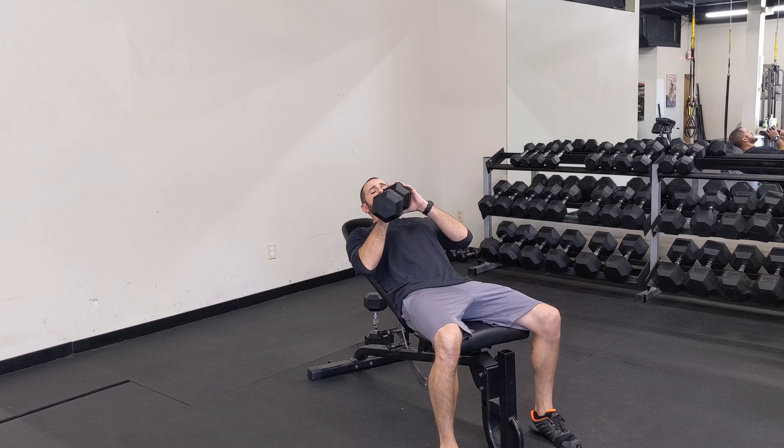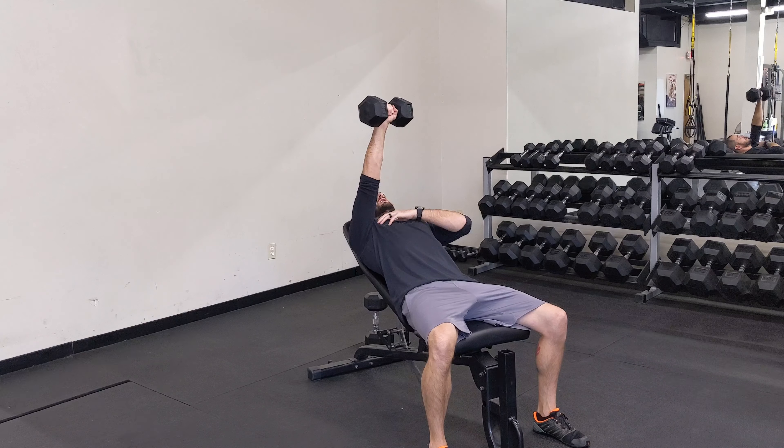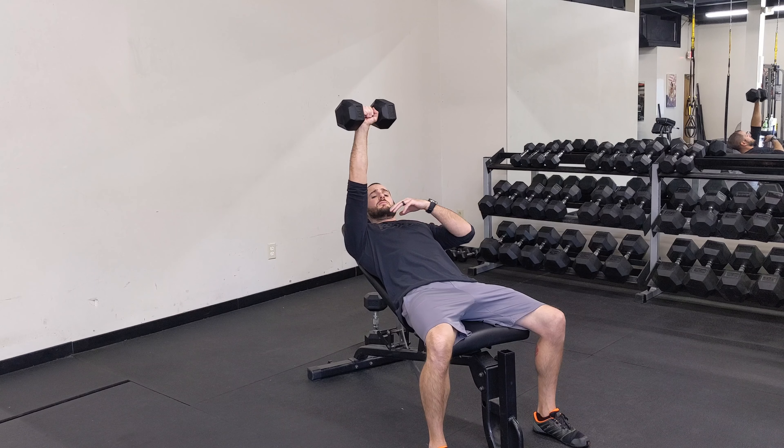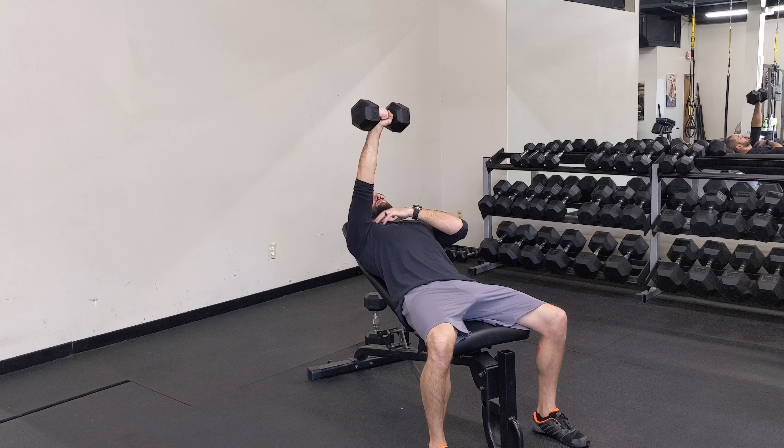For the single side dumbbell incline press, we're going to lean back, make sure you use both hands to stabilize the weight, then from here I'm driving up. The only difference between this and a double press is that I want this hand to come to my midline to get a little extra contraction out of that pec.